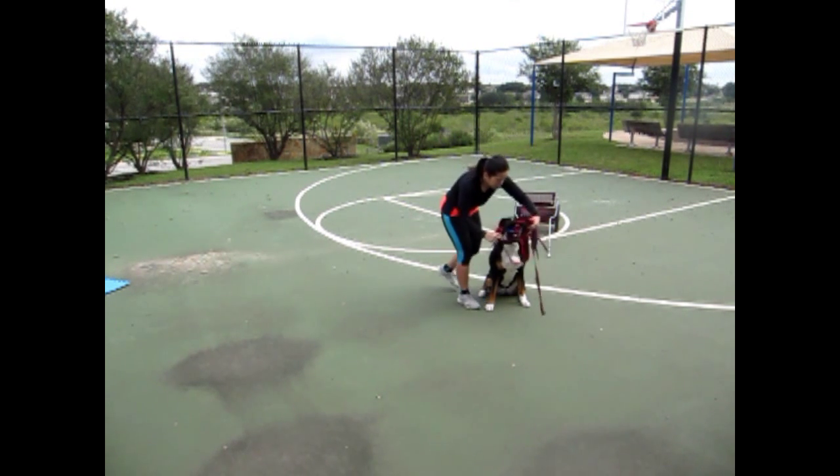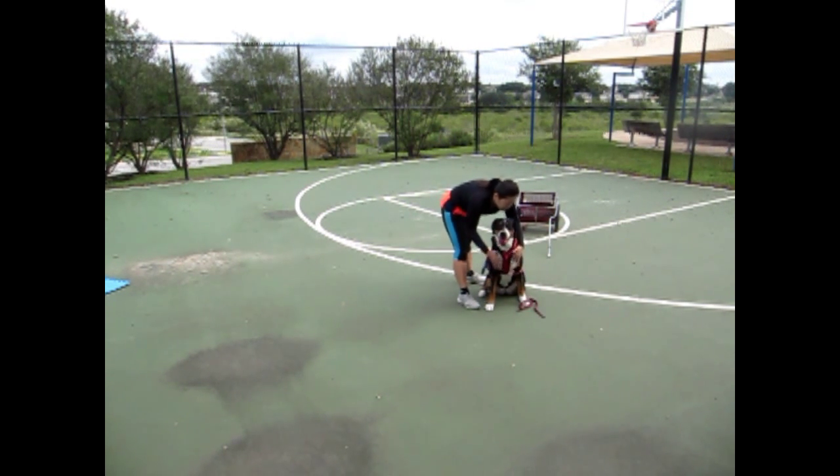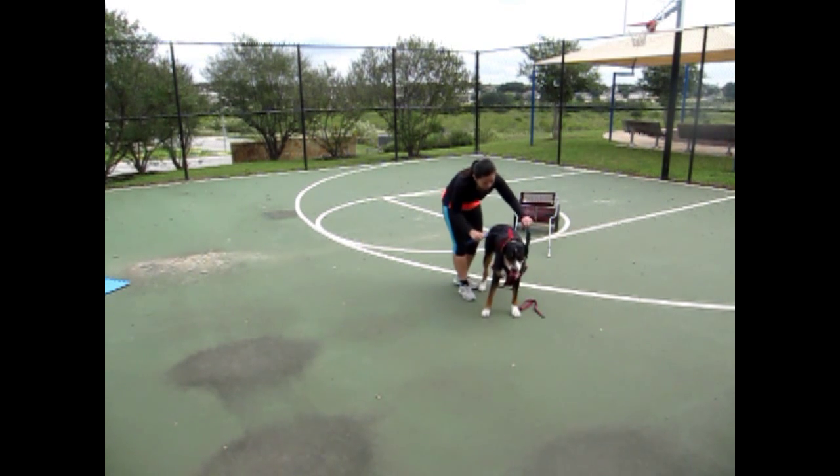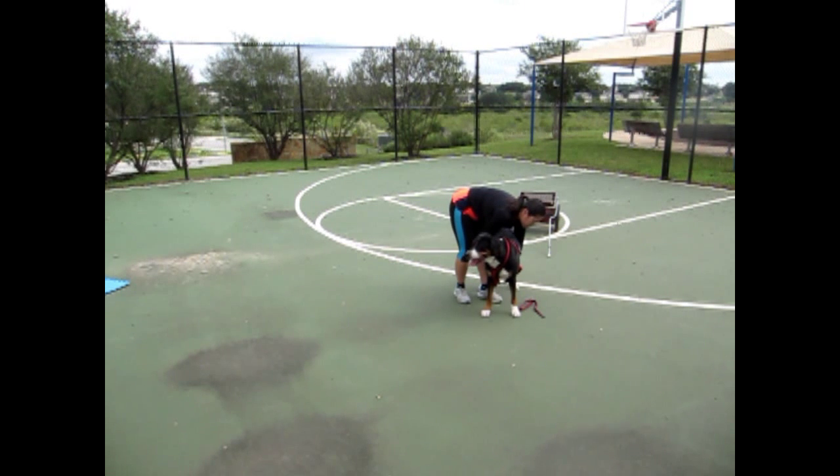Put the harness over her head. Good girl. Snap the forward cinch.